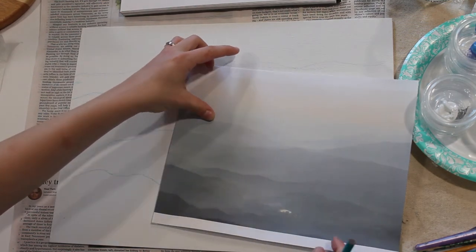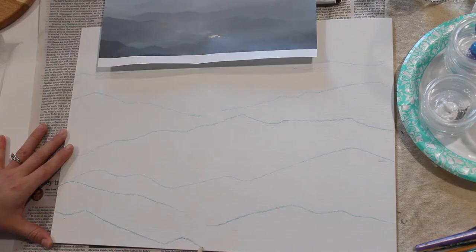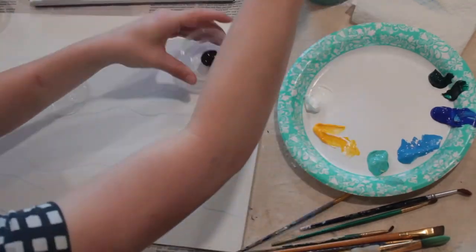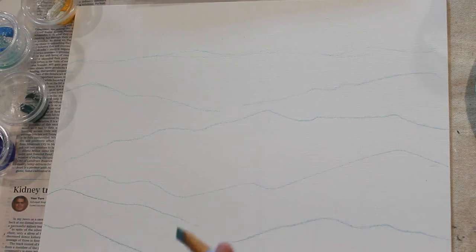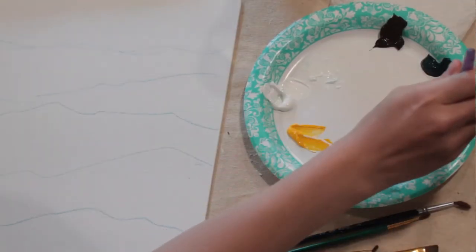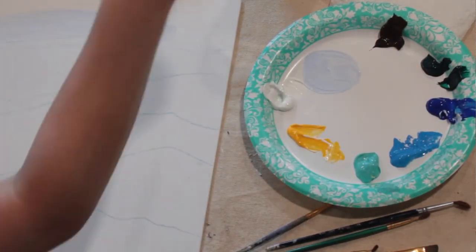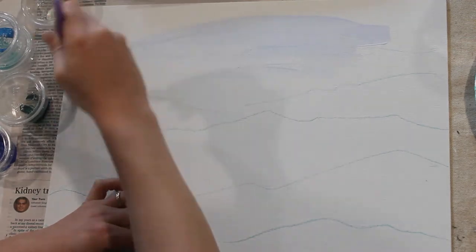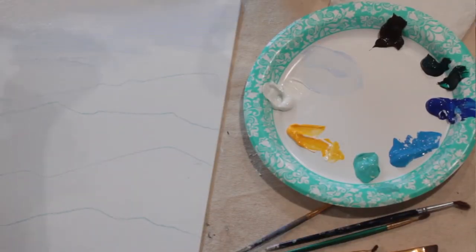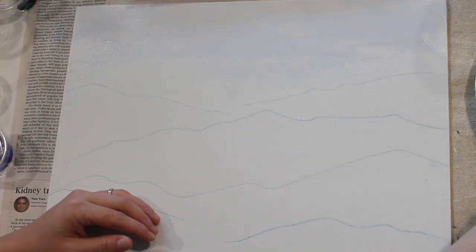After you finish drawing your mountain landscape onto the canvas and you're ready to start painting, scoop out however much paint you need onto your palette — you don't need too much to start. We're going to do a watercolor style first. Bring some water to your palette, take a little bit of white and a tiny bit of dark blue to make a watercolor wash, and fill in the canvas a little bit over your drawing to create the sky.